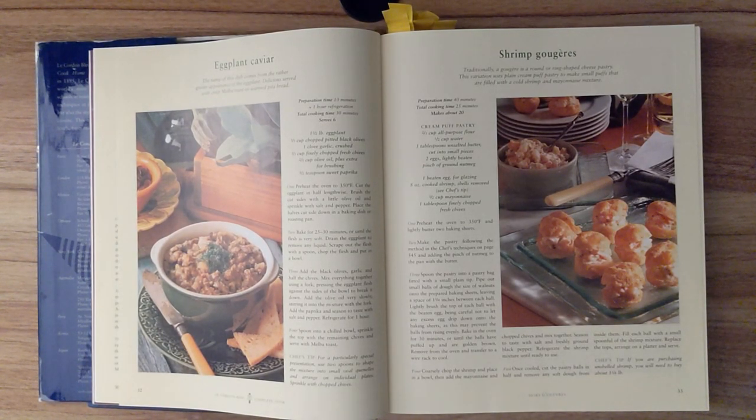Eggplant caviar. The name of this dish comes from the rather grainy appearance of the eggplant. Delicious served with crisp melba toast or warmed pita bread. Preparation time is ten minutes and one hour of refrigeration. Total cooking time is thirty minutes and this serves six.